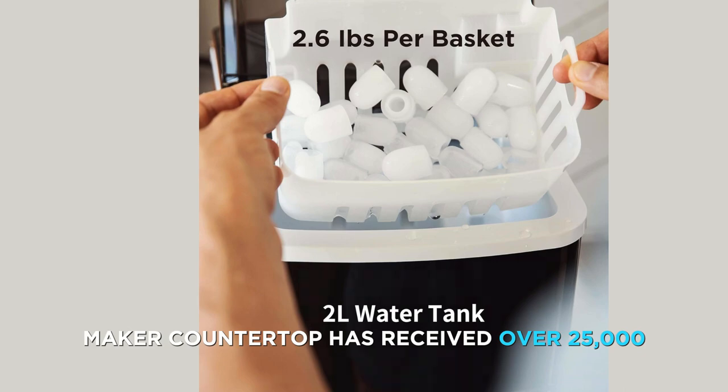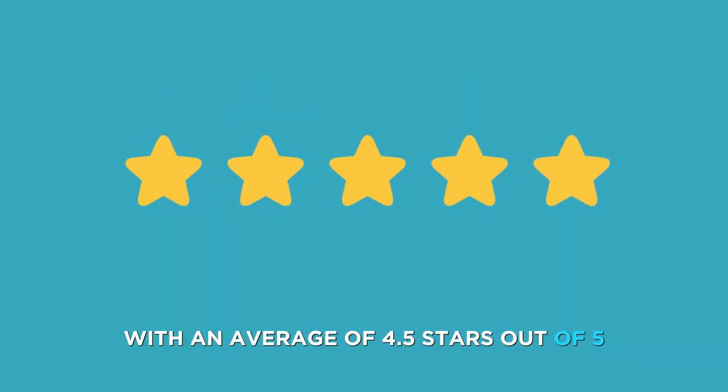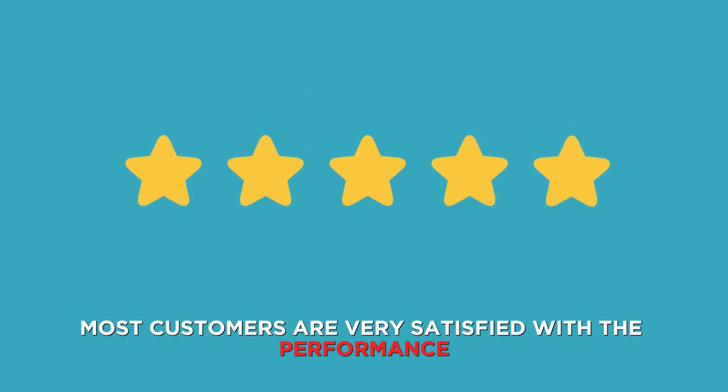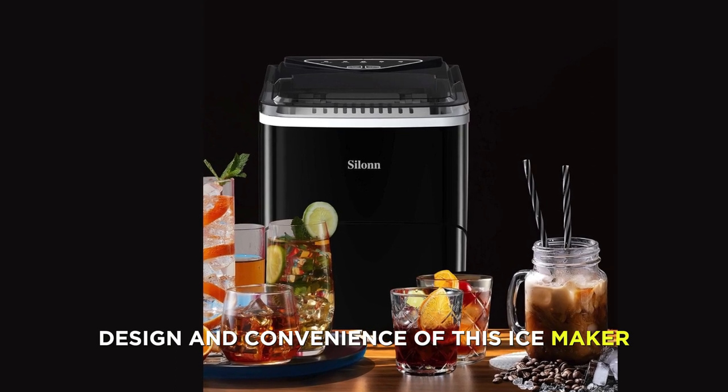The Silent Ice Maker Countertop has received over 25,000 ratings on Amazon, with an average of 4.5 stars out of 5. Most customers are very satisfied with the performance, design, and convenience of this Ice Maker.